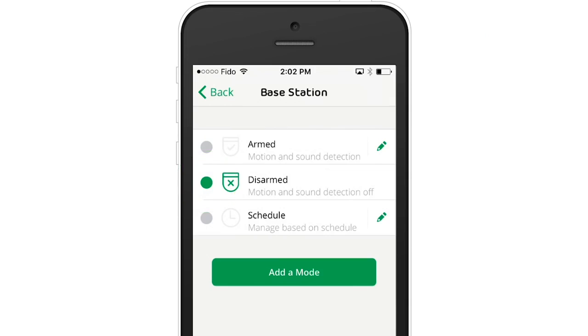Disarmed means the camera's motion sensors are not active, and as a result, no video will be recorded and no motion alerts will be sent. This mode is generally used when someone is home.